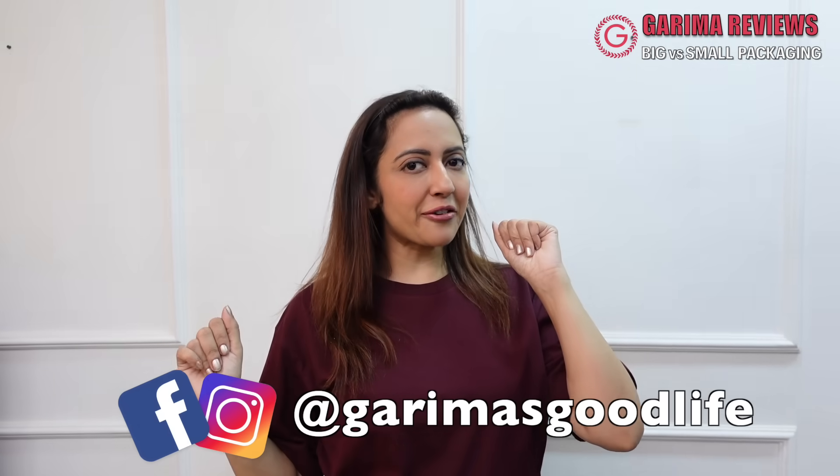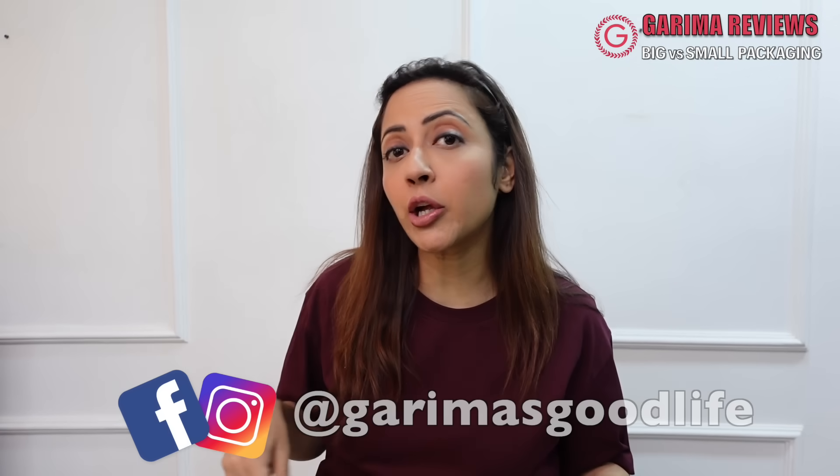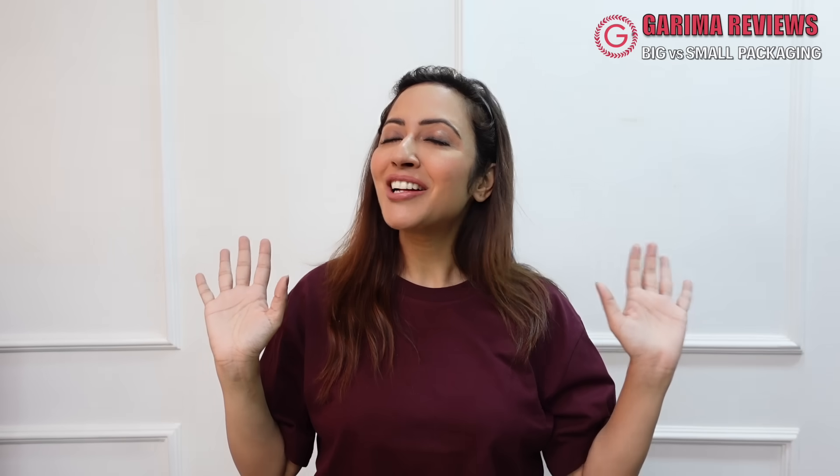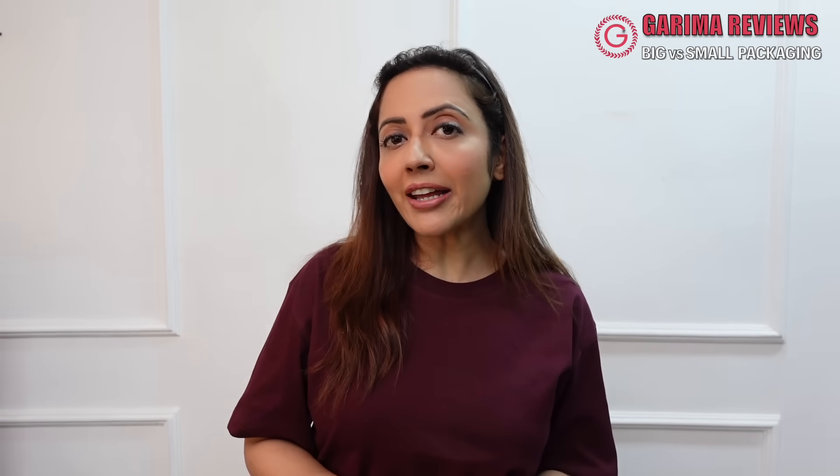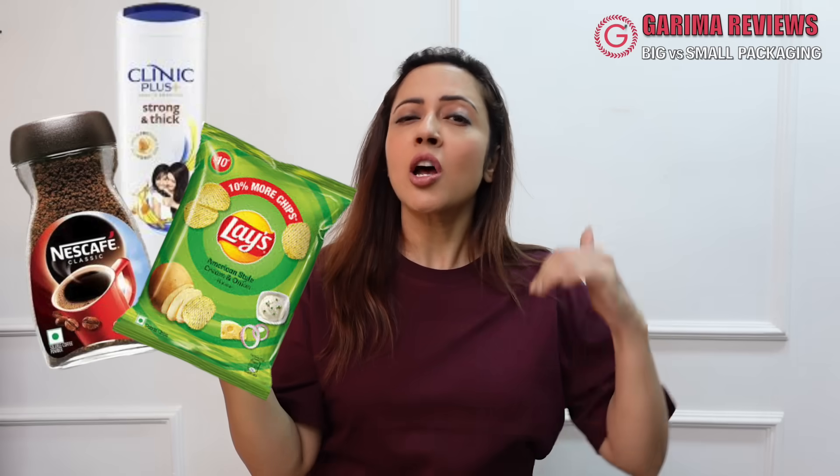Hi guys! Welcome to Garma Reviews! I'm going to review today Big Tiger Shop and Akshay Kumar — not the most popular brand's packaging versus small packaging. We will know that at the same price value, if we have big versus small, then will we get more?